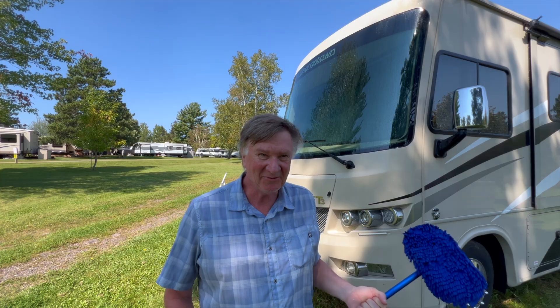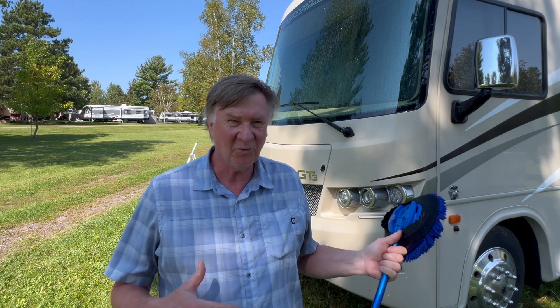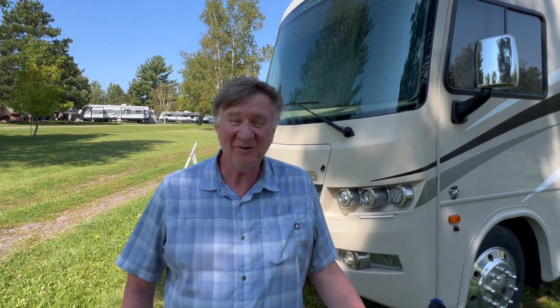Okay, now on to the rinse. Now that we have all the washing done, we're going to let this dry. It's going to be sunny out when I start to wax this vehicle, so we're going to wait till tomorrow morning where the RV is sitting in the shade, because we don't want to wax while sitting in the sun — it'll harden too fast and make it difficult to get off.